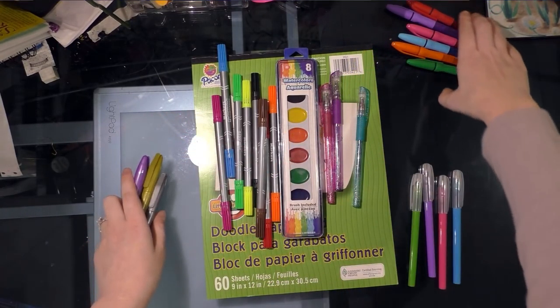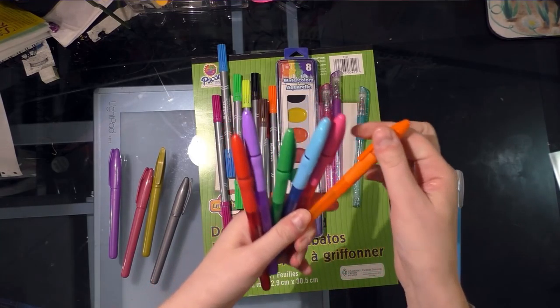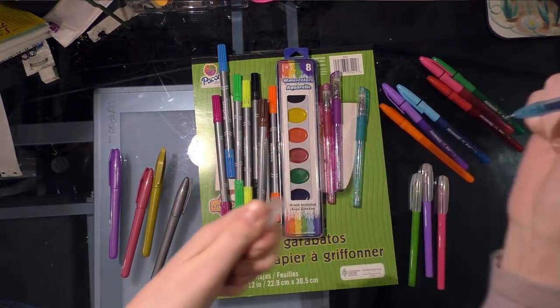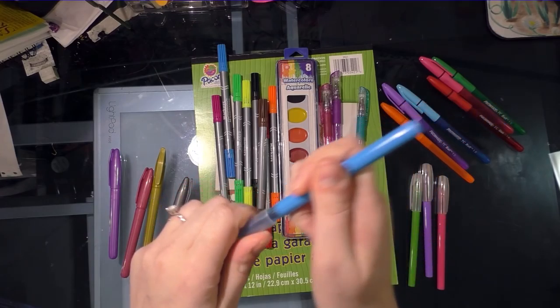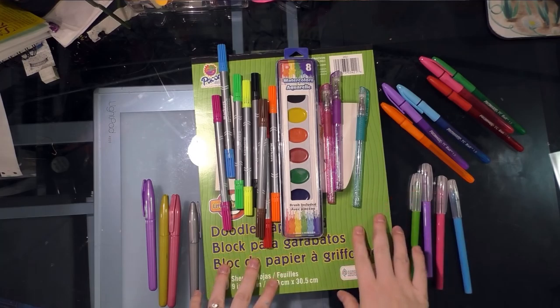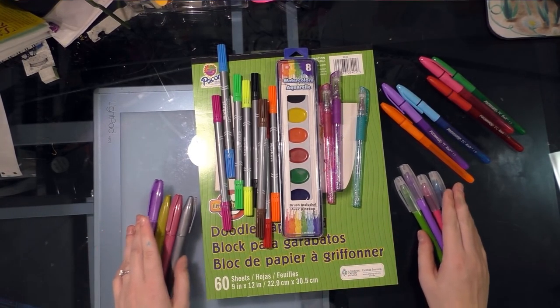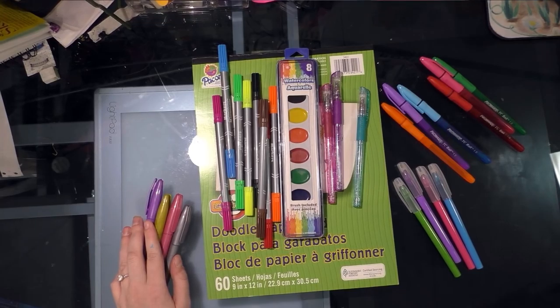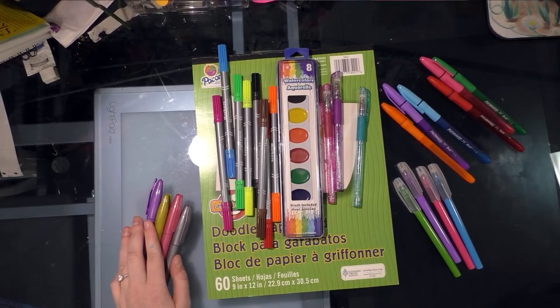But the majority of what I was able to find were pens. I found some pretty cool little gel pens, some pretty decent metallic pens, some multi-colored ballpoint pens that are kind of finicky about what they want to write on, some more multi-colored ballpoint pens, and these are gel pens as well.